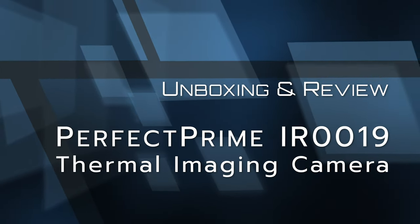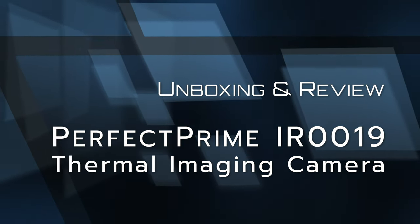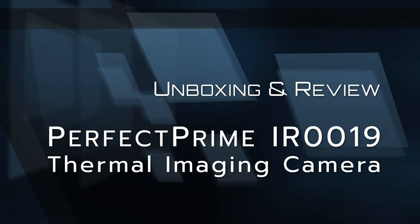Hello YouTube and welcome to another unboxing and review of the Perfect Prime IR0019 Thermal Imaging Camera.